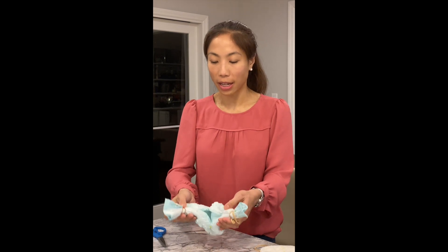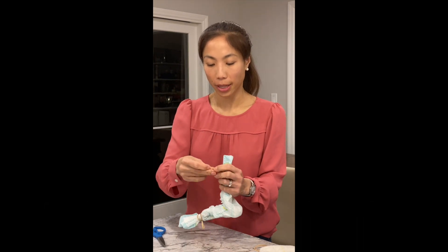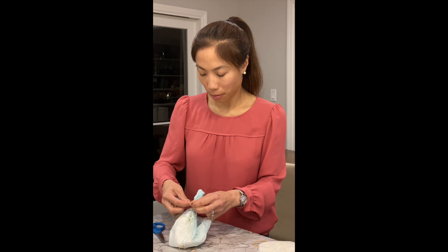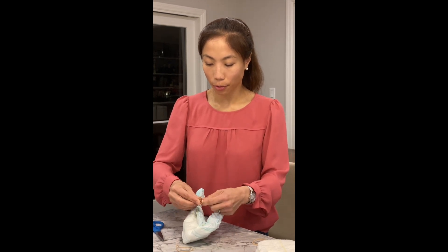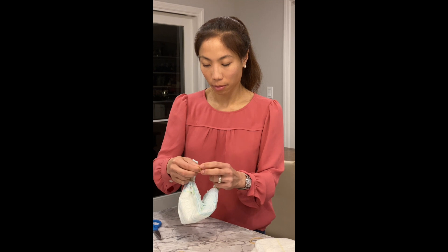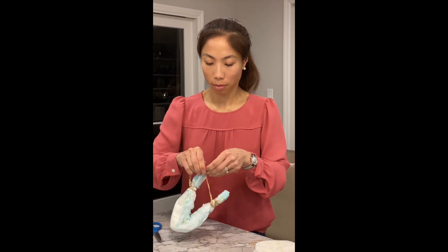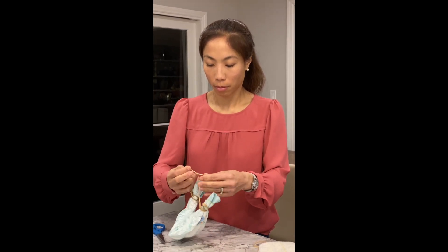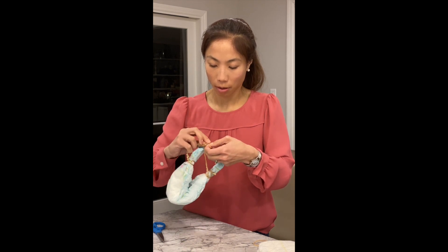Next, you're going to join the rubber bands from each side so that they form a bridge of rubber bands. I make a little chain of rubber bands by joining them together. To join them, I put another rubber band and tie it into a knot. I put two knots here to make it secure, and I tie them square.